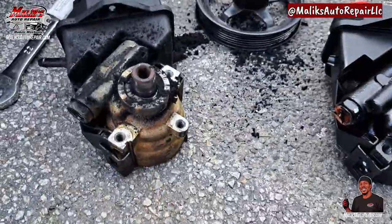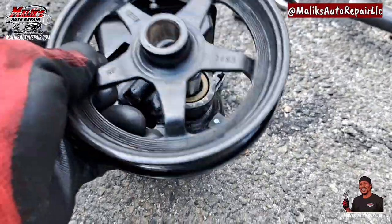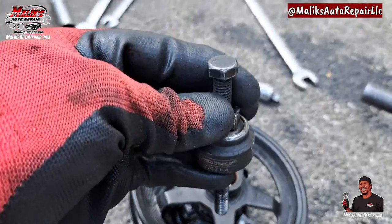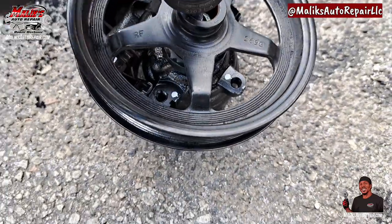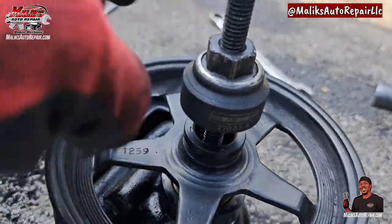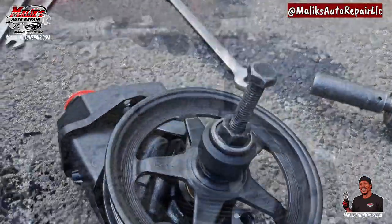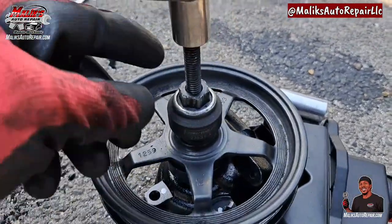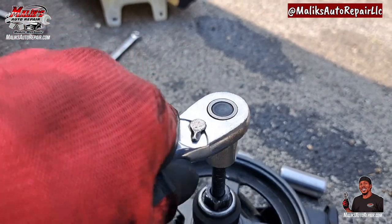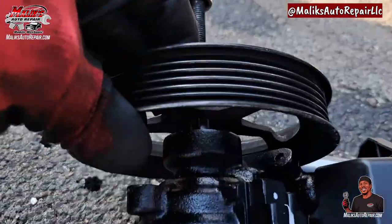Now we can put it on the new one. Set that on there to install. Find the right thread that's gonna go inside and catch, then turn it down until you can't turn it anymore, then turn this down till it's flush. Using a 3/8 ratchet with 14 millimeter on top of that bolt and a 16 here - hold that one and turn this one, turning it to the left, which pushes it down.